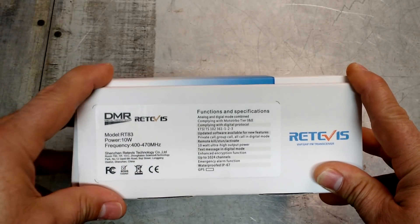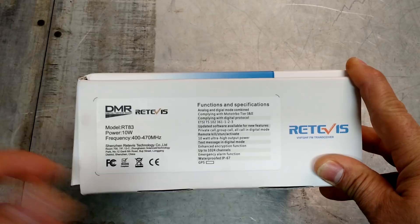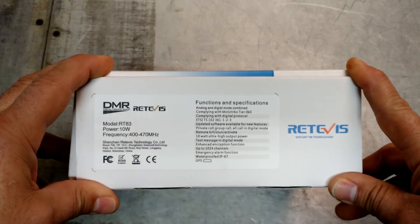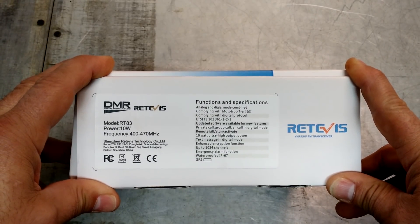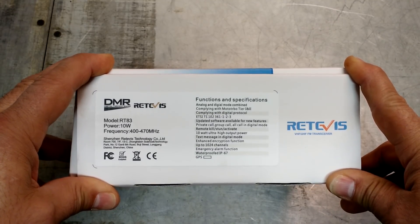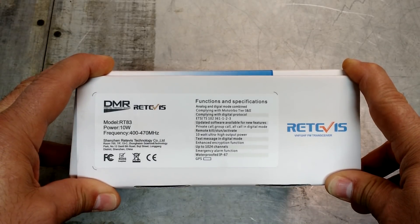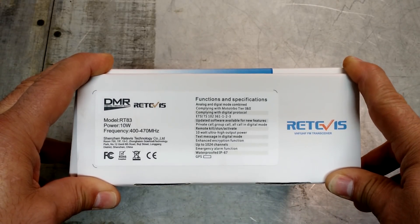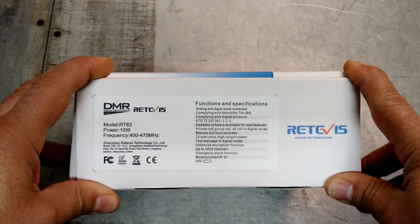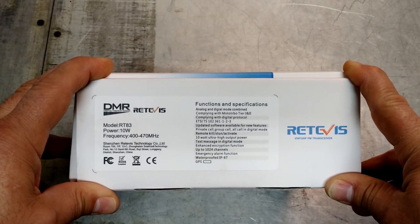This is a handheld unit, just like the HD-1 we had earlier, but instead of being dual band, this one's only single band — it's 2 meter, 400 to 470 MHz — so it's more of a business radio. But it has some really cool features for ham operators. It does analog and digital, so it does DMR but also analog. It's IP67 waterproof, has GPS, and it does text messaging, which is really cool. The software is updatable and has been updated pretty much every other month so far.